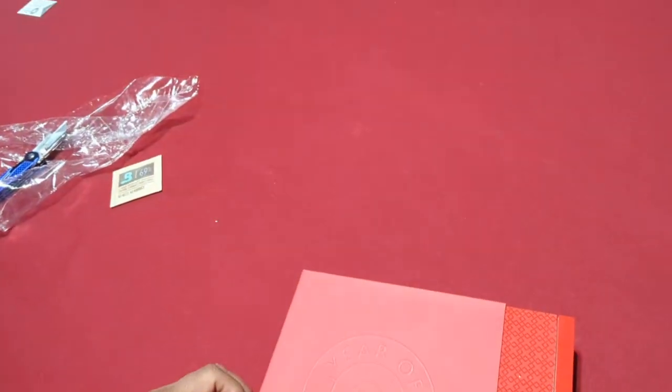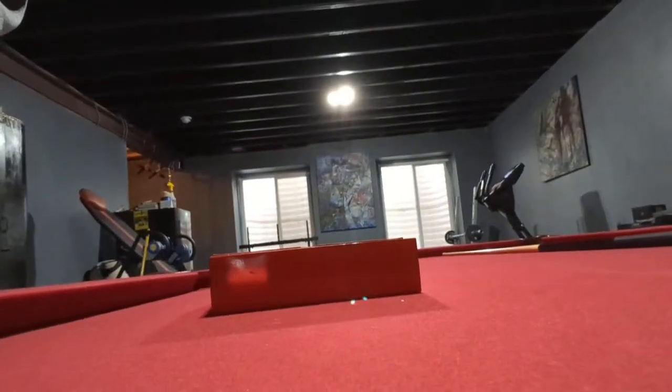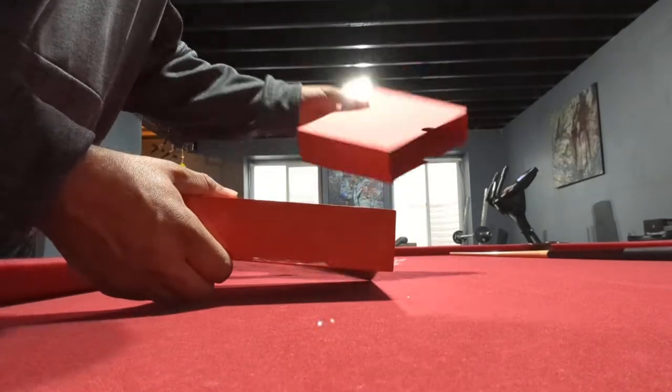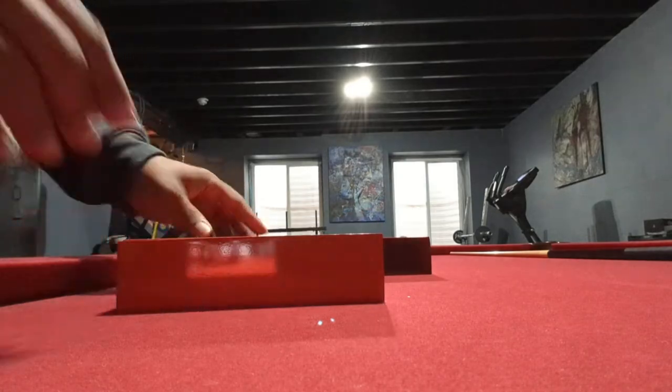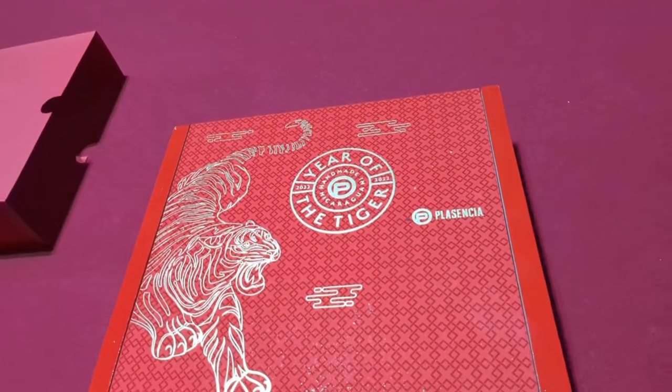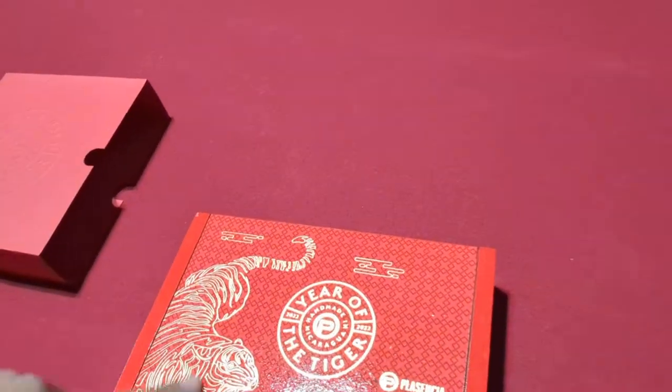Let me flip that back up for you. That is the Placentia Year of the Tiger. Every time I order online, I'm always worried about what I'm going to get because, you know, stuff happens during the shipping phase. Nice little half box over the box. Now let me get you a good shot of what the box looks like. Look at that — pretty little tiger there. Year of the Tiger. Placentia.